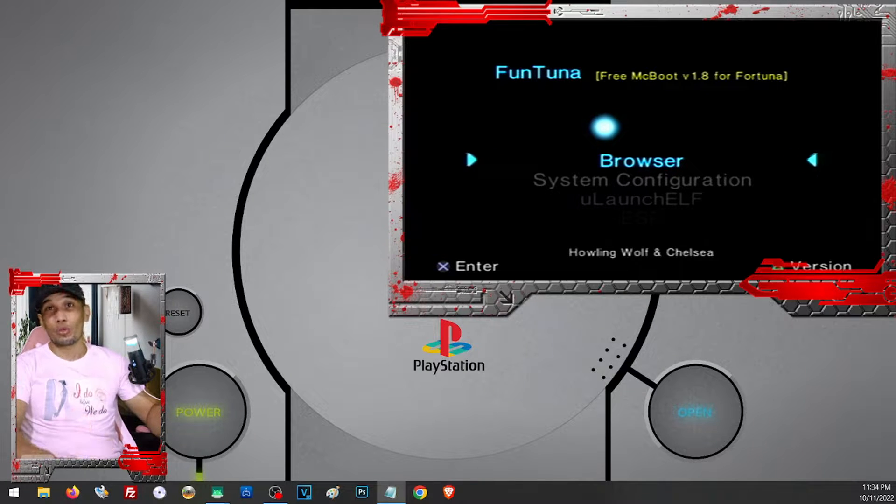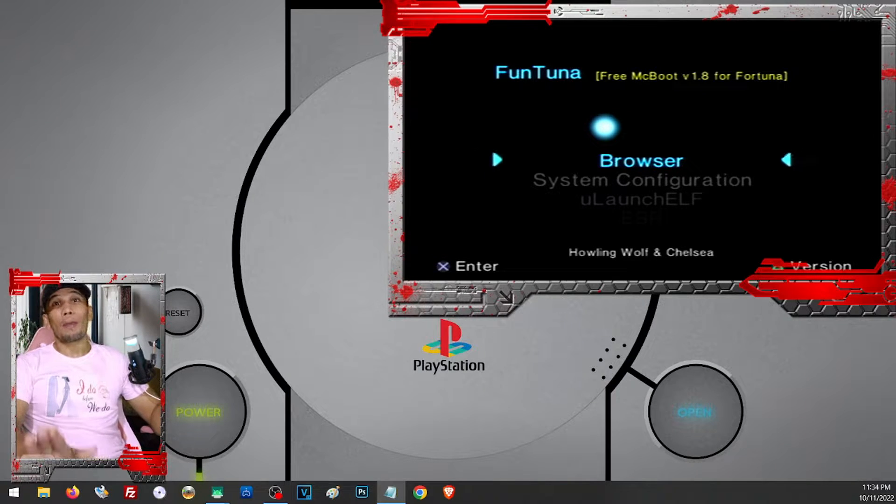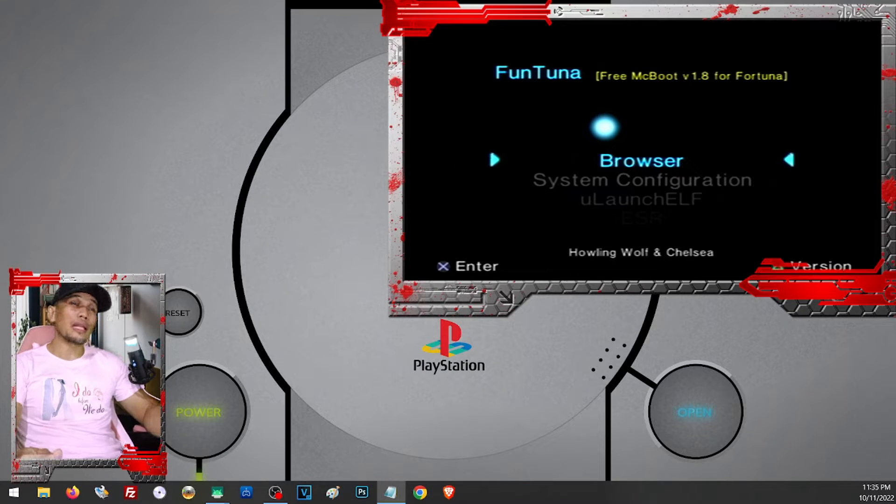If you already have FreeMCBoot, why do you need Funtuna? You will need this in case you have a different PS2 that does not support FreeMCBoot, or you have a friend's PS2, or a different PS2. Either way, there will be some cases where you will need Funtuna, and that is what we are going to show you in this video. So let's go ahead and proceed.